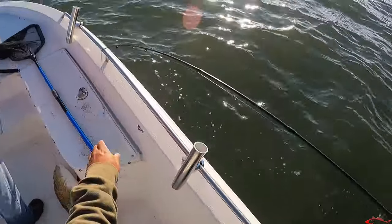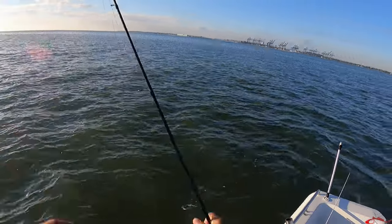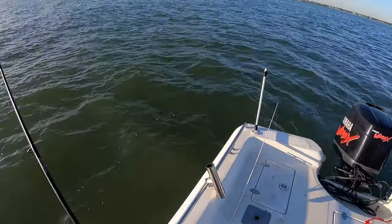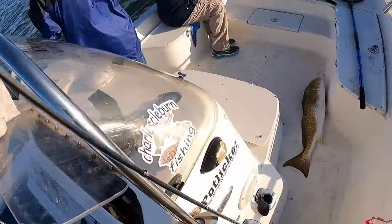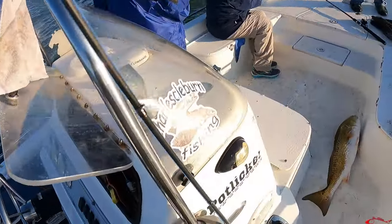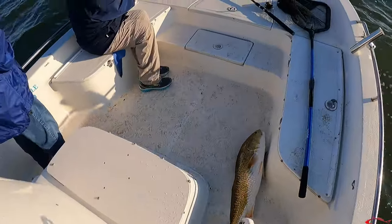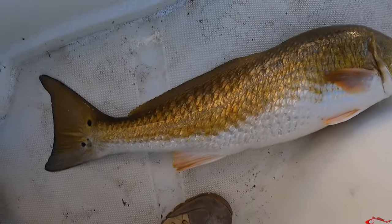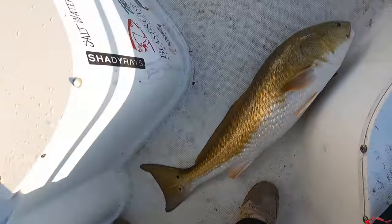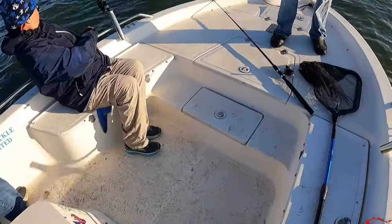Yeah, we were just heading to the next spot and seeing that group of birds working. Birds will let you know where they're at for sure — redfish. With redfish, if it's a trout they'll just sit there, but redfish they move up all over the place. Nice big one — oh, that's a pretty fish!